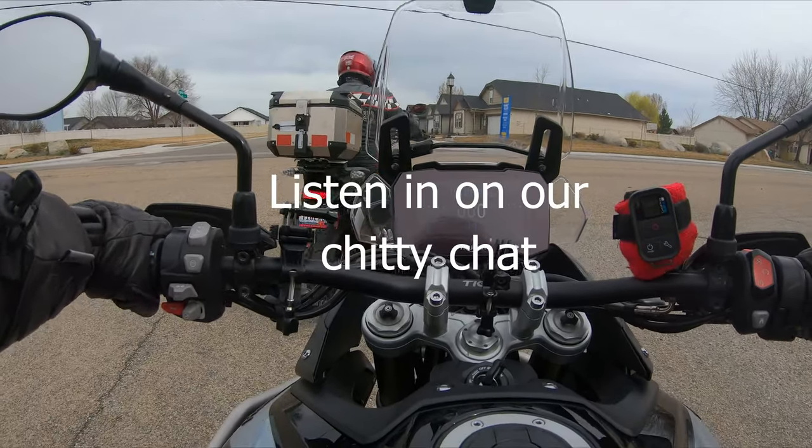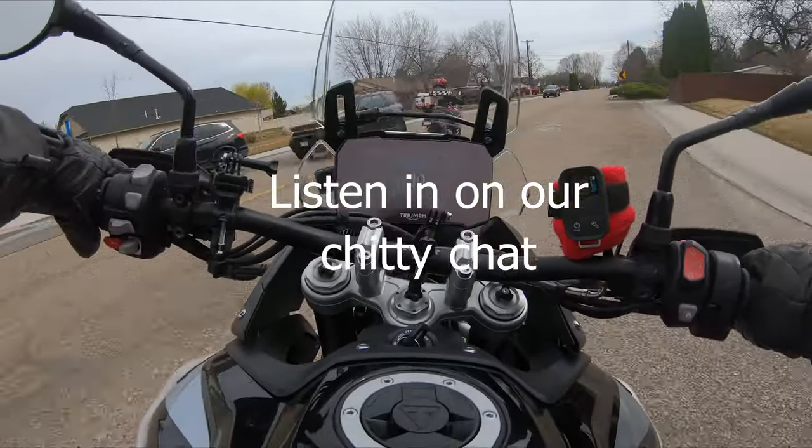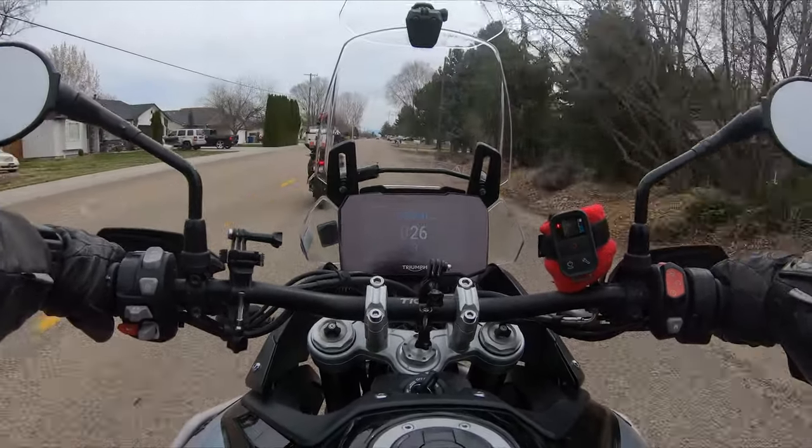All right, got me and Mr. Bill going out for a ride today. You may have noticed that Mr. Bill has a new aero exhaust system. Do it again, Mr. Bill — yeah, you can actually hear it.